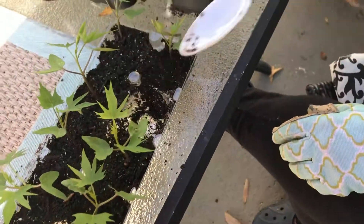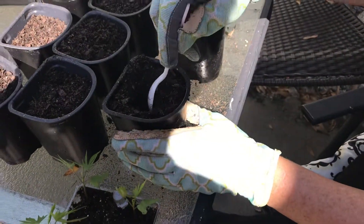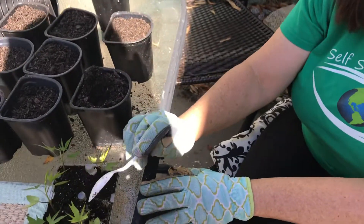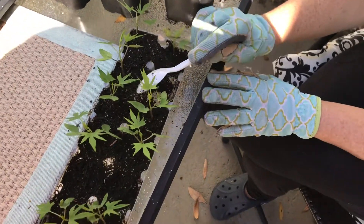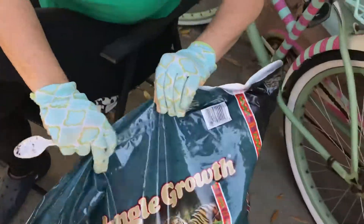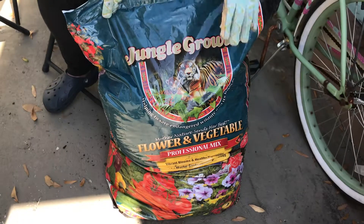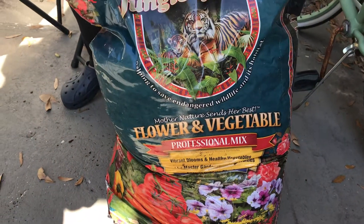We're going to just scoop it out with a spoon and plant it right in here. Make yourself a little well in the next size up pot with some quality compost. Remember, the plant has exhausted all the nutrients in the seed pretty much, so it needs more food. This was just a sterile potting mix that we started seeds in. Now we're transferring up to some jungle growth — this is one that we like — and this has the fertilizer in it that'll help the plant thrive.